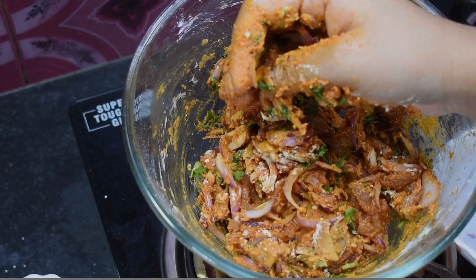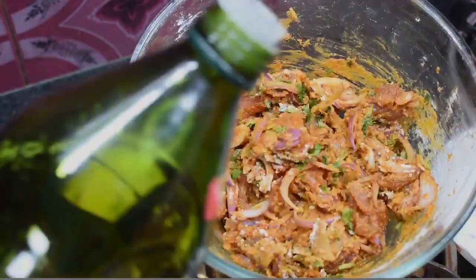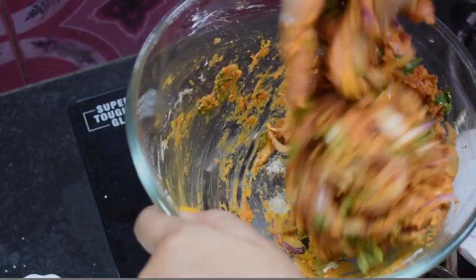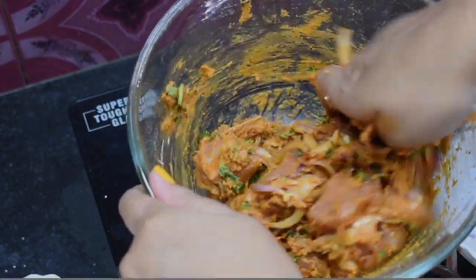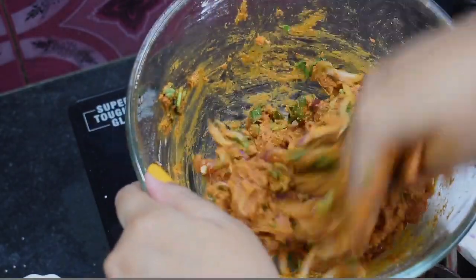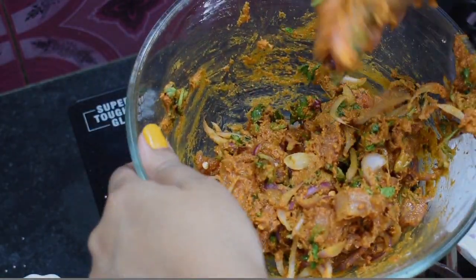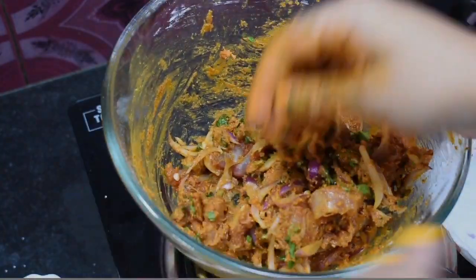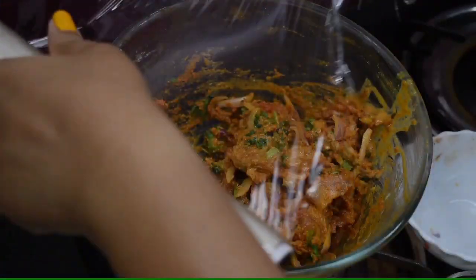Now, if you want to coat the chicken, take the egg and make an egg and milk mixture. We will then start the baking process and prepare for frying.